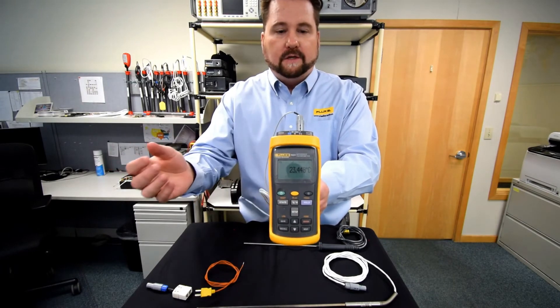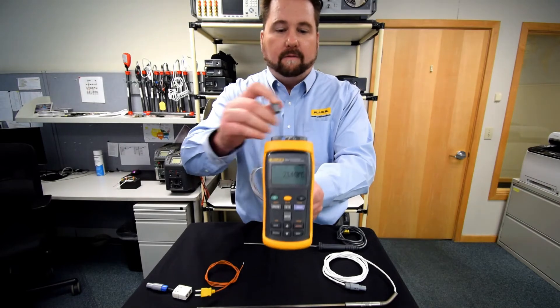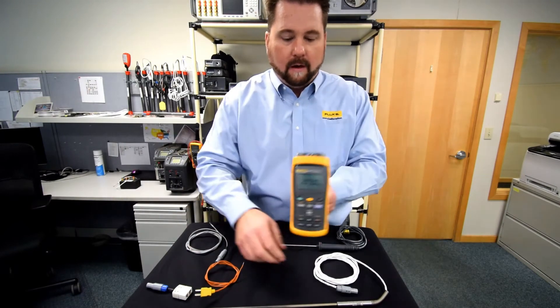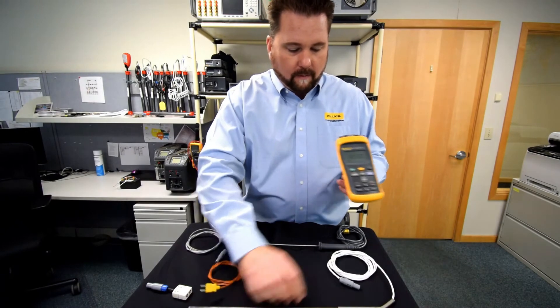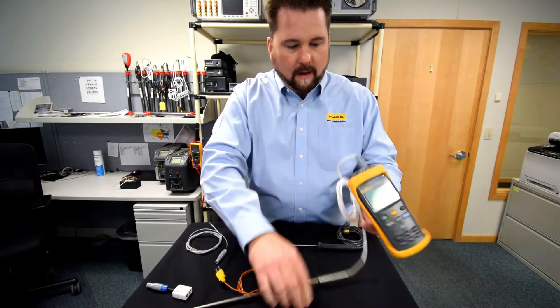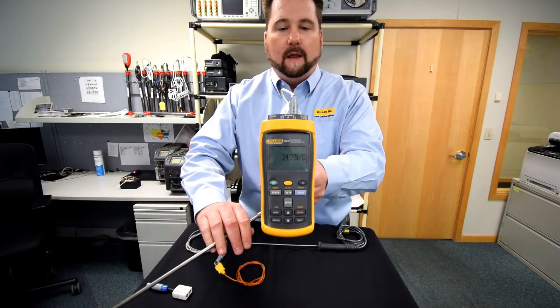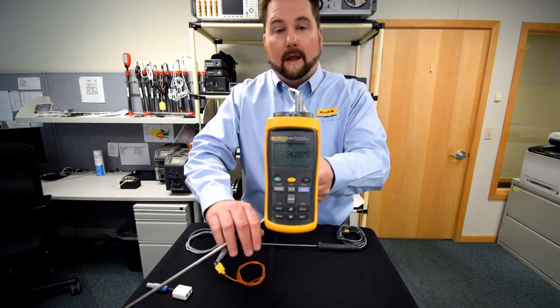Now, if our application changes and we need to go to a higher temp application where an RTD is required, I've got my RTD probe here. I'm going to plug and play as well. We've immediately switched over, and now we're ready to take a higher temp reading.